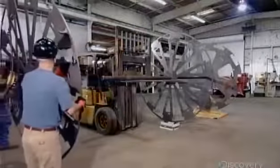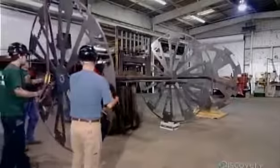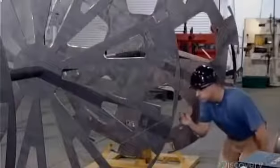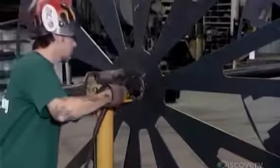To make one, workers slide three big metal discs onto a shaft and space them evenly apart. They pull a string from disc to disc to confirm that all three are aligned.